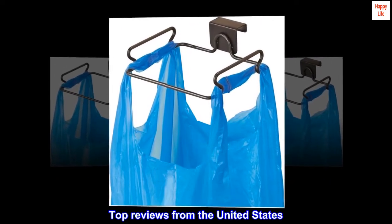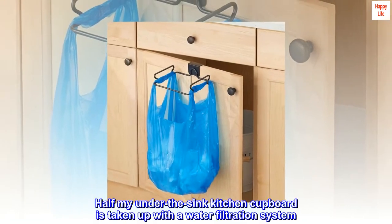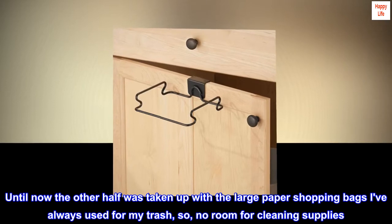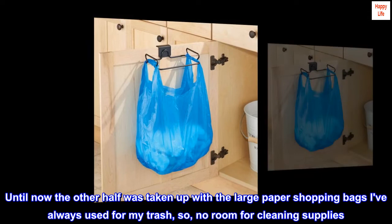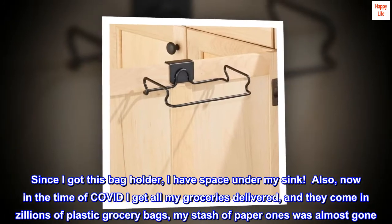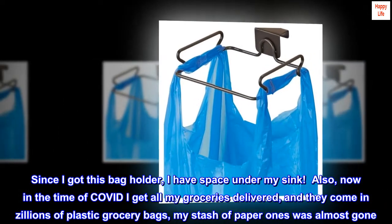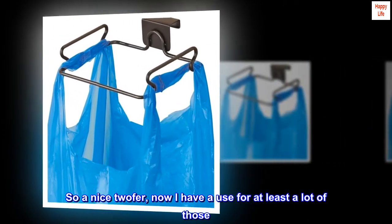Top reviews from the United States. Frees up under-counter space. Half my under-the-sink kitchen cupboard is taken up with a water filtration system. Until now, the other half was taken up with large paper shopping bags I've always used for my trash, so no room for cleaning supplies. Since I got this bag holder, I have space under my sink. Also, now in the time of COVID, I get all my groceries delivered and they come in zillions of plastic grocery bags — my stash of paper ones was almost gone. So a nice twofer, now I have a use for at least a lot of those.